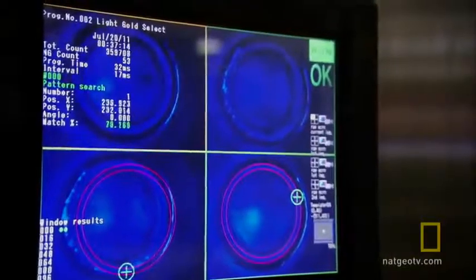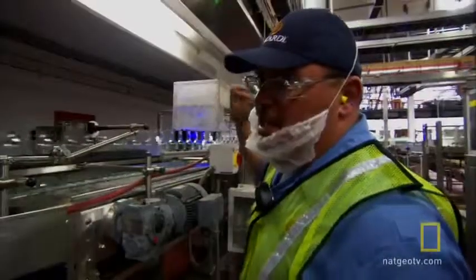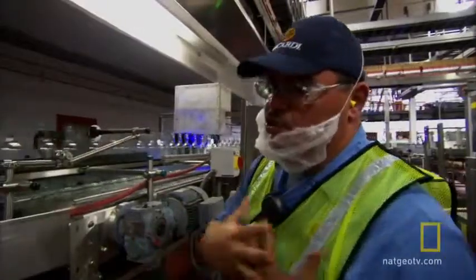This scanner checks these bottles for chips or cracks in the glass, imaging 380 bottles per minute, and will reject any potential hazard to our customers.